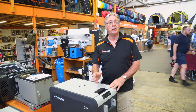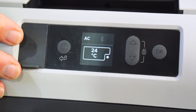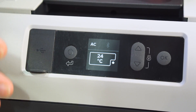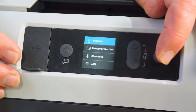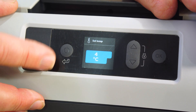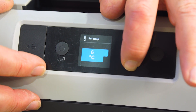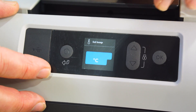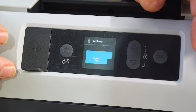The fridge has an operating range between 10 degrees and minus 22. Looking at the control panel, it's currently at 24 degrees because we've just turned it on. To change the temperature, hit the OK button and you have the temperature set. We've got this set at four degrees, and you can go up or down — it has a range from 10 degrees down to minus 18. Set that and confirm with OK.